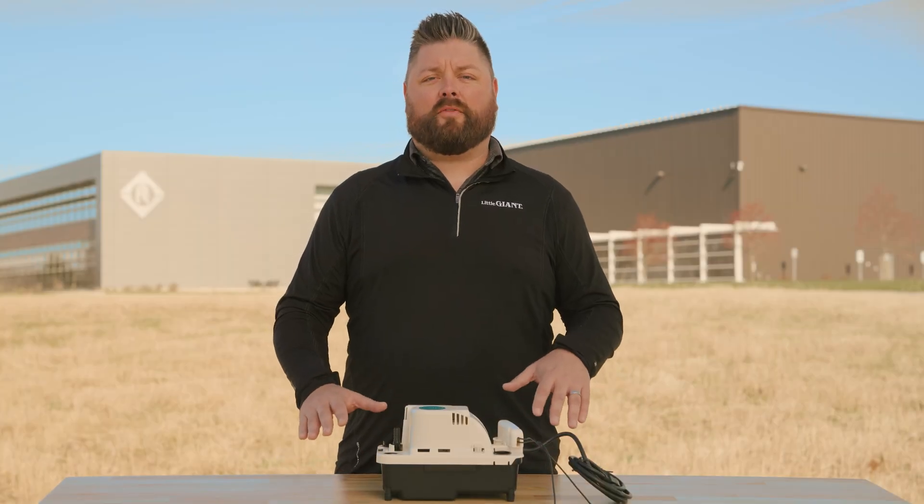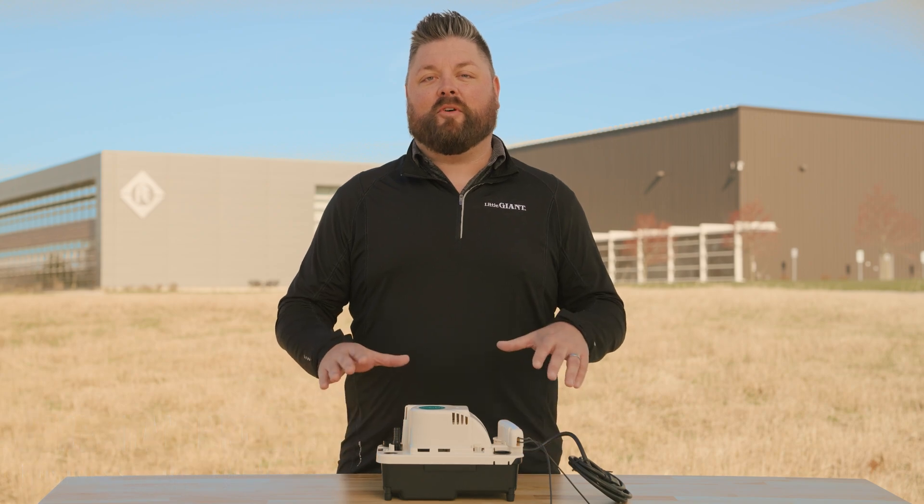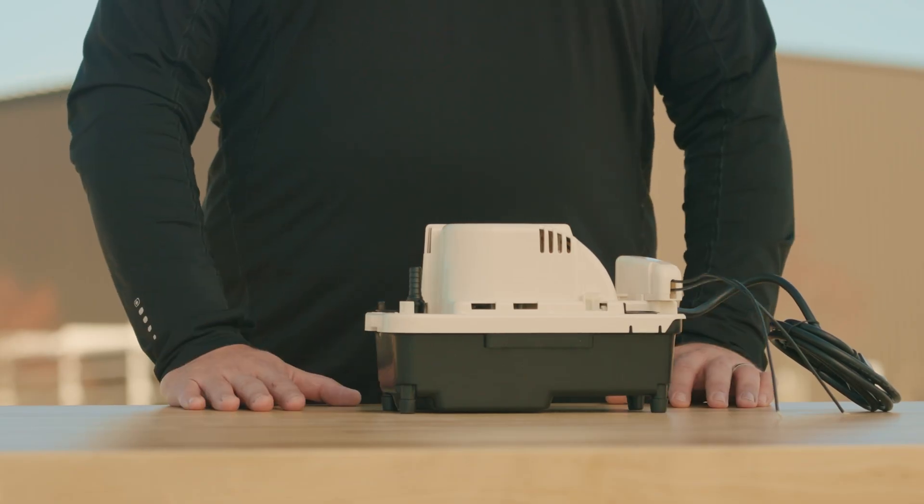Does your job require draining unwanted water from a tight space? I'm Jeremiah Brody and today I'm going to introduce to you our most fully featured condensate removal pump yet, the Little Giant VCMA20 Pro.